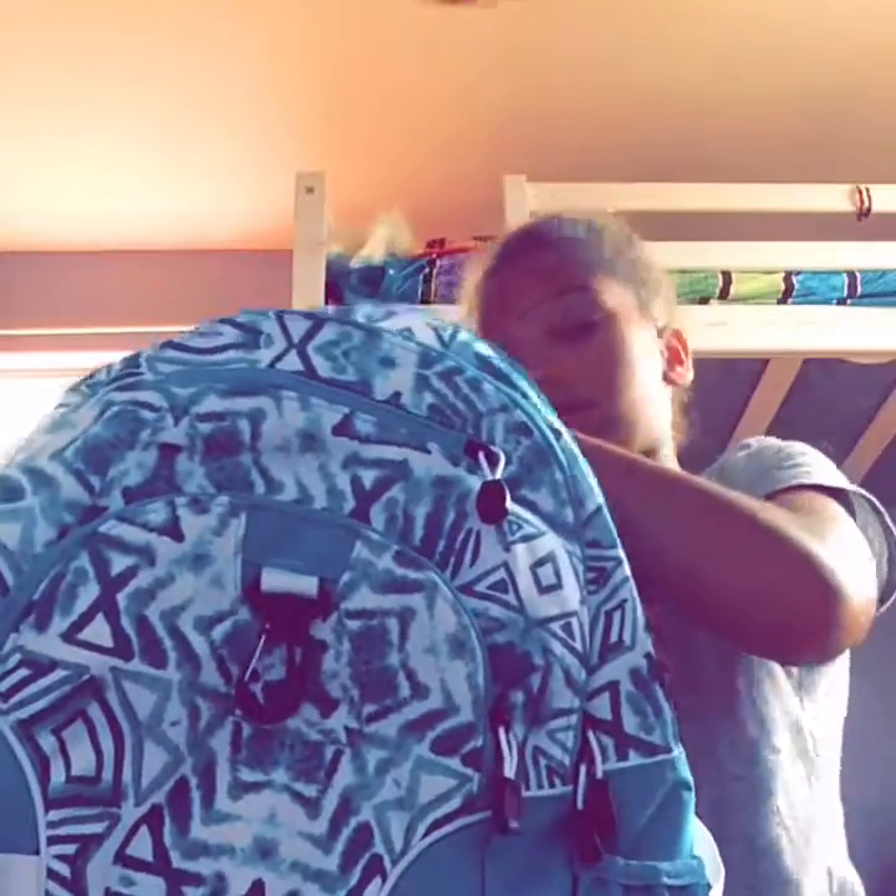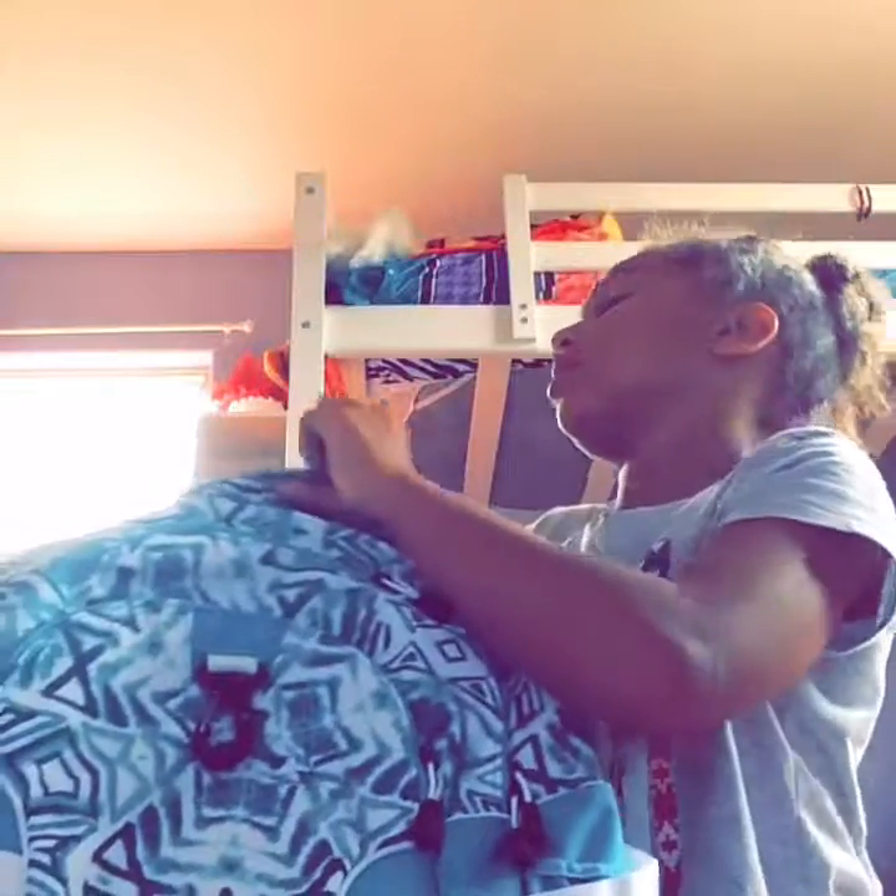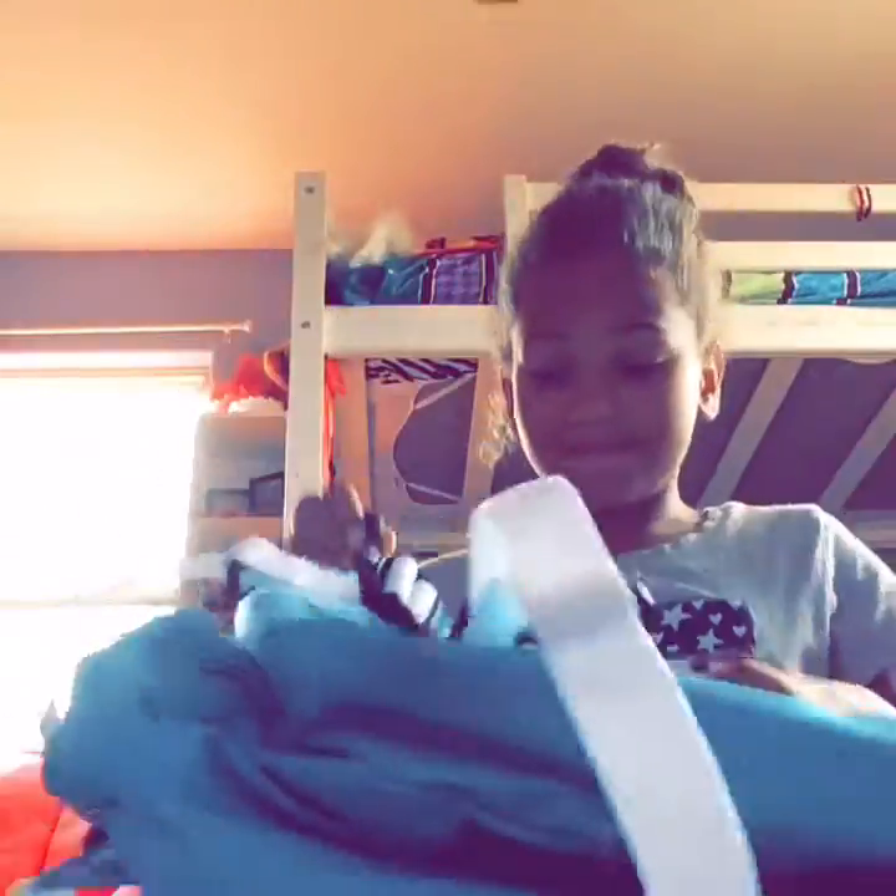Now let's move on to the pockets inside my backpack. The first pocket up here — I put three more pens in there. The next pocket is the big pocket where I keep everything, like my lunch box, but my lunch box is downstairs.